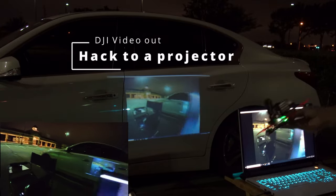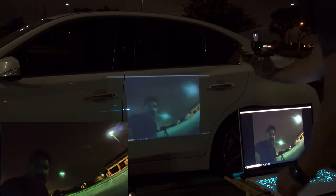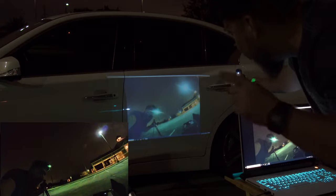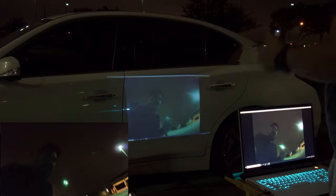Here we go — I don't know if you can see this on camera, but here we are. This is the DJI camera, and here I am right here. Whoa, this is really cool, I can't believe this!